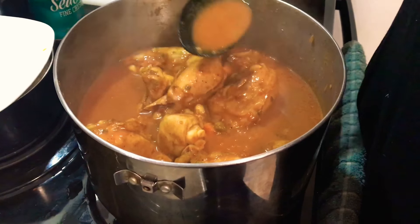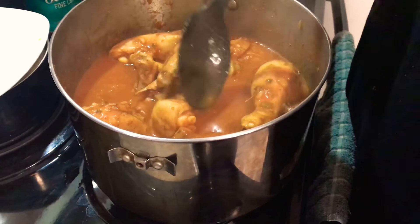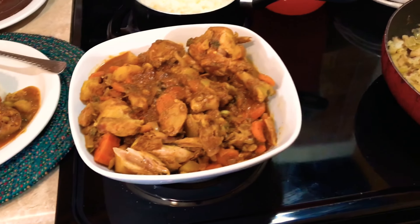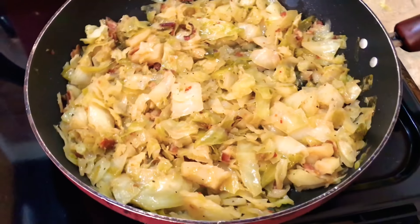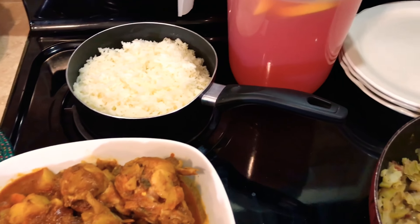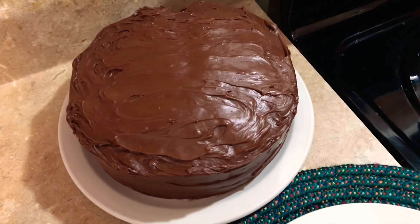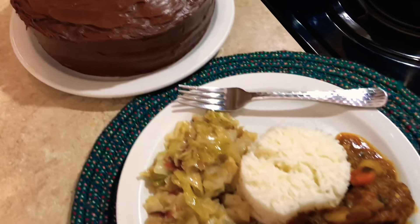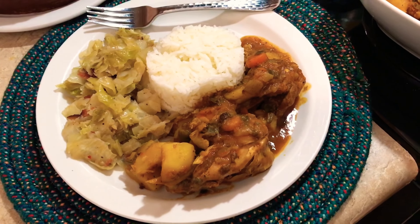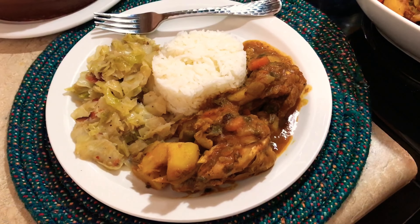We have about another 25 minutes left on the curry chicken. So I'm going to let everything finish cooking and get our cake frosted up. Once everything is done in about 25 to 30 minutes, it's time to eat. And that wraps up our Sunday dinner — we have our Jamaican style curry chicken with some potatoes and carrots, our fried cabbage with a little bit of bacon, a side of rice along with some strawberry lemonade, and that nice delicious yellow cake with some chocolate frosting.